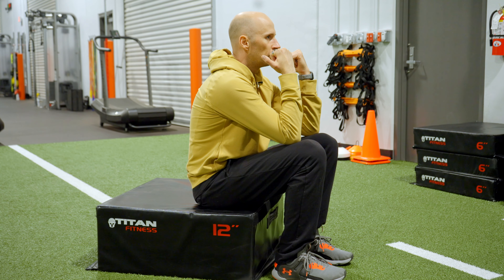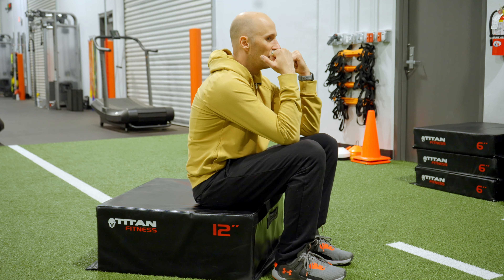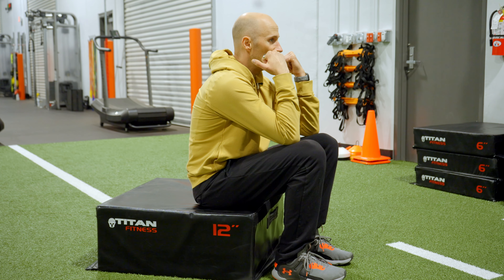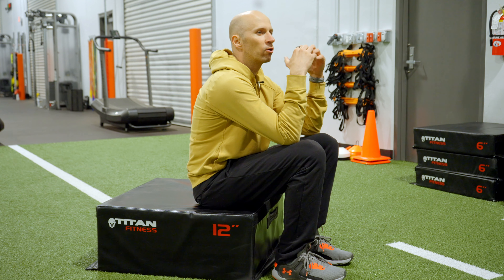Silent in through the nose. Exhale long and slow. You might feel some slight expansion in your upper back. It's not going to be a very aggressive stretch though.